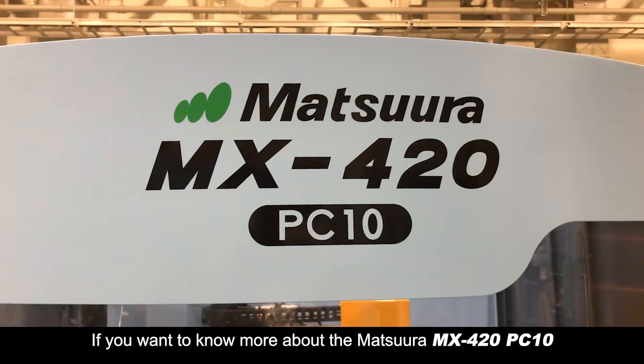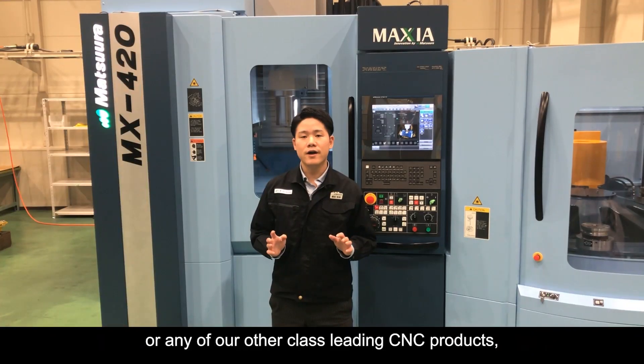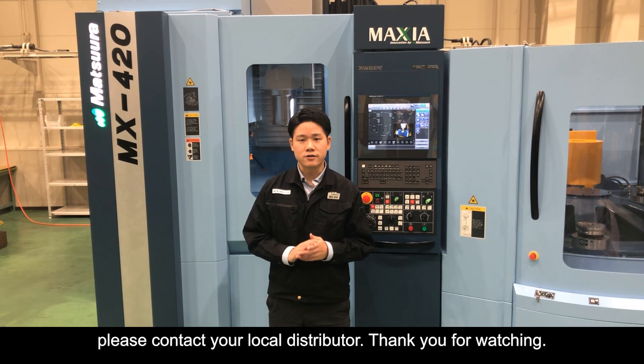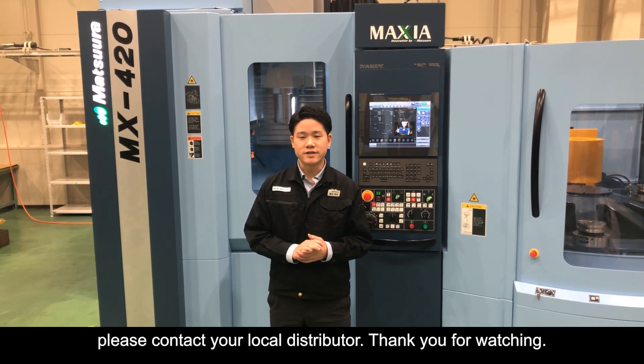If you want to know more about the MX420 PC10 or any of our other class-leading CNC products, please contact your local distributor. Thank you for watching.